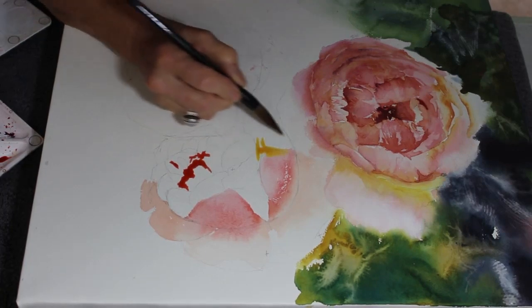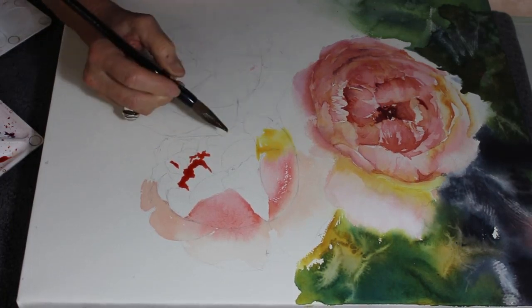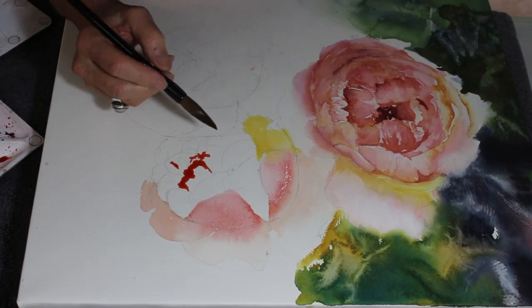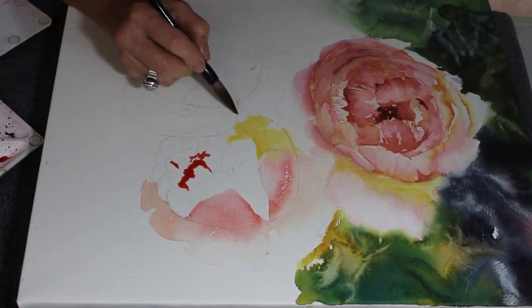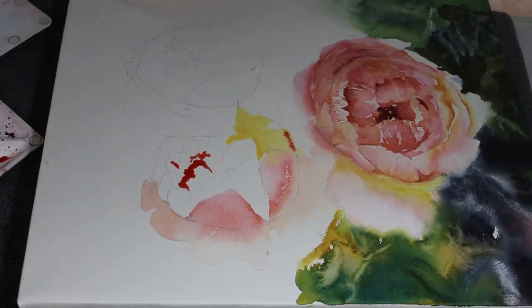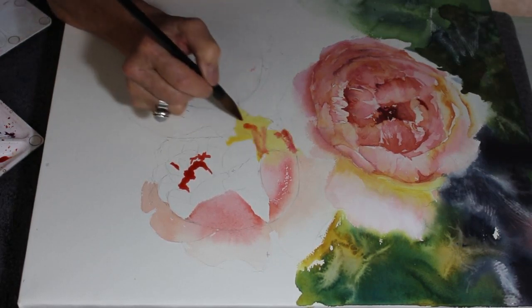You can see in the top corner with all of that water I've got some cauliflowers - I just dragged a damp rigger brush through and got some lovely cauliflowers there, just to break up the very flat look of the background. It could be stems, it might be sparkles of light coming through - it could be anything at all, really, but you don't want something that's too busy and takes away from the flowers.